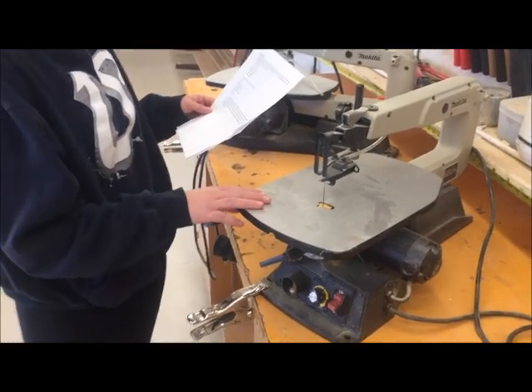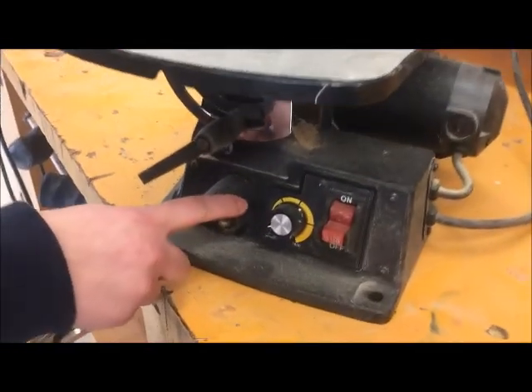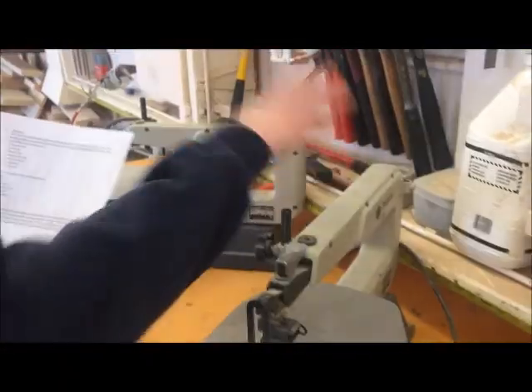This is the scroll saw. You have the blade, the table, the blade guard, the sawdust exhaust, your on and off switch, speed dial, your arm and your motor.